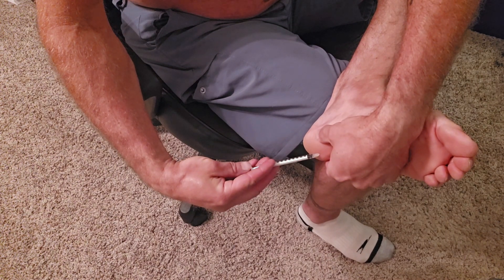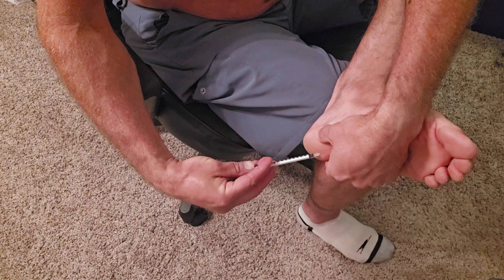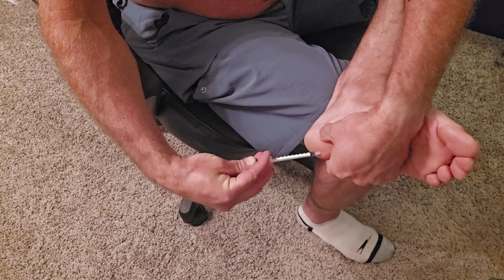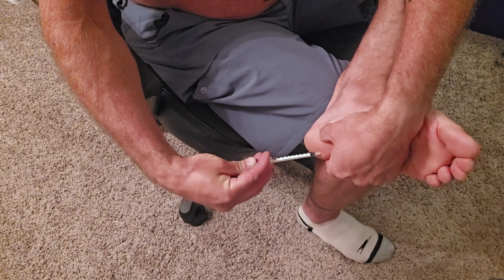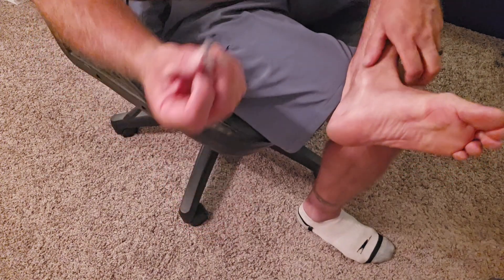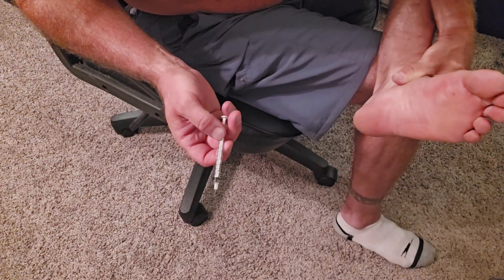I'm going to shoot nice and easy because it's pretty tight and I don't want to get any blowback. Just like so — press and hold it, let it kind of settle. Pull it out. It's like having a splinter, that's what it feels like — pulling a splinter out. No blood, pretty easy.